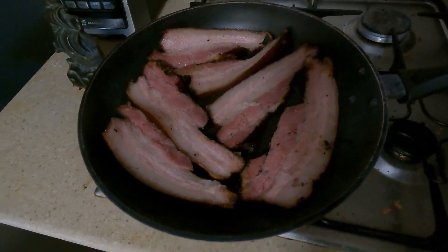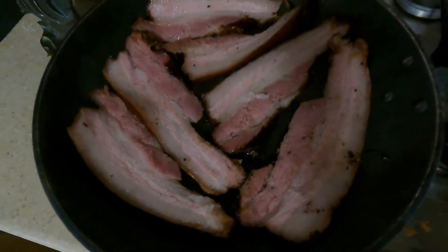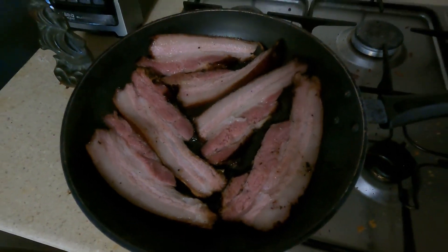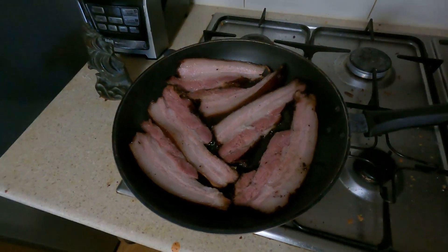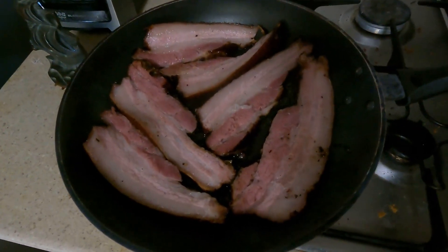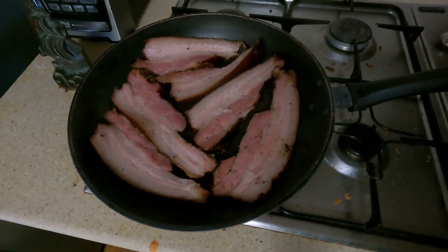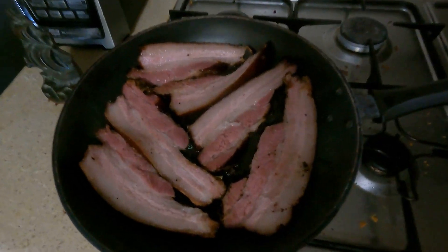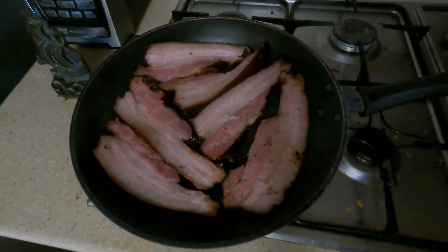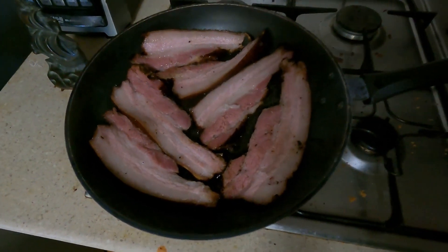I've just sliced up one of those bits of bacon and they're going away now. We just had a little taste test — a friend of Nettie's, our vet Beck, is up today and she just had a taste. Beck said it was the best thing she's ever eaten. She doesn't want to be on camera though!